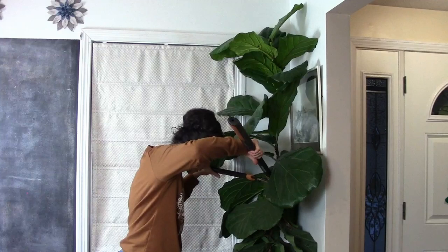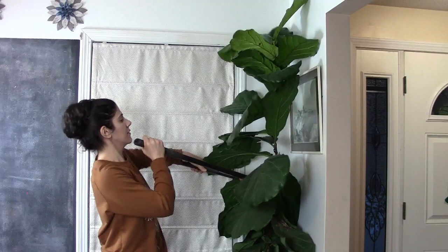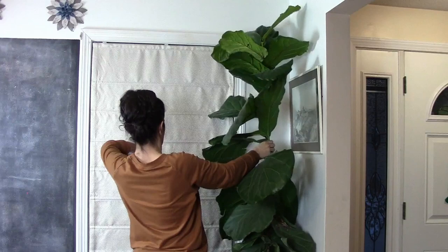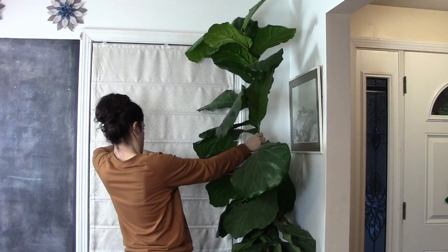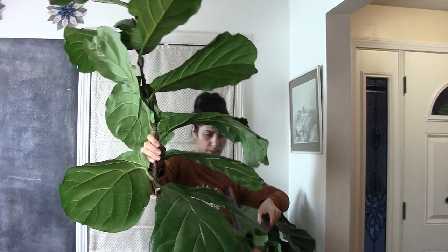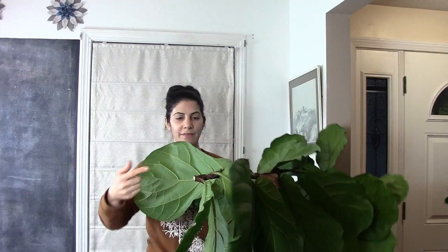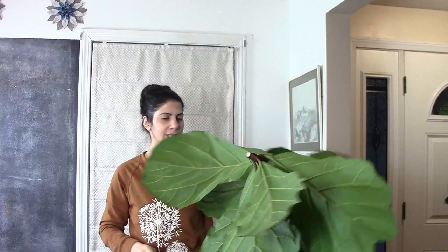This is painful honestly, but it has to happen. Okay so obviously I would have to take all these leaves over here — look at those healthy leaves. I'd have to take them all out.